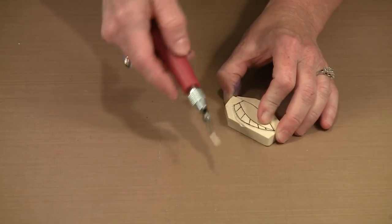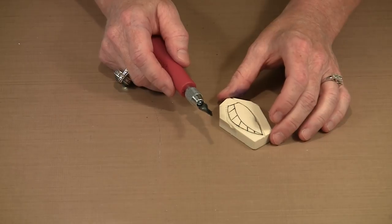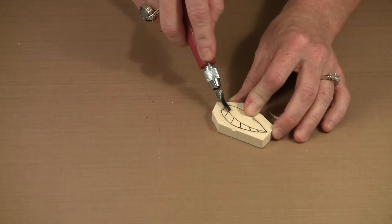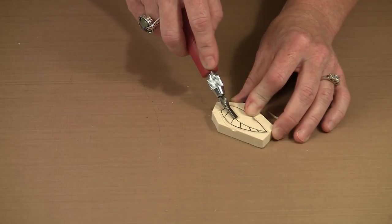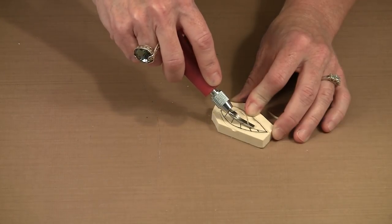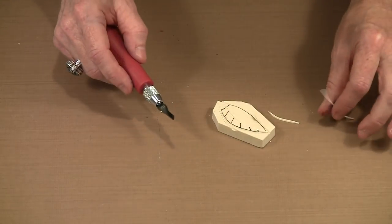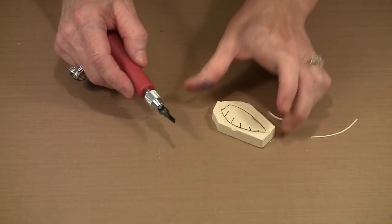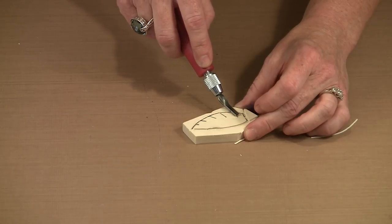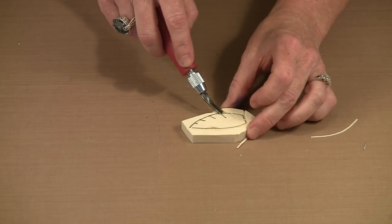I can use the number two blade to clear the background, or the number five blade. But right now I'm going to cut the center vein with the number two blade. I'm not going to press super hard, because I don't want a really fat area removed — I want something slightly bigger than what the number one will do. So I'm just gently pushing along to take that piece out.